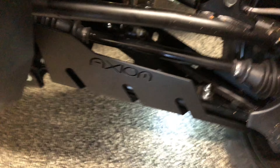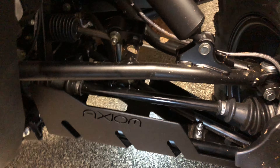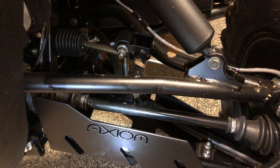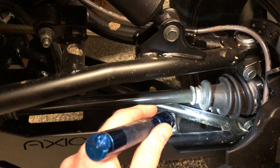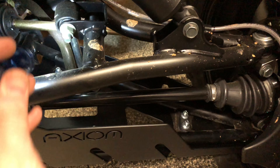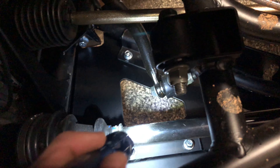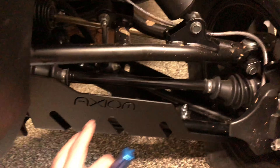Okay guys, I got the last major mechanical thing I'm going to put on, at least for the short term. That's these Axiom A-arm guards — I got a set for the front and the back. They go on pretty easy. You got two factory holes right here, and then you got two L-brackets, one on the front and the back of the front guards.